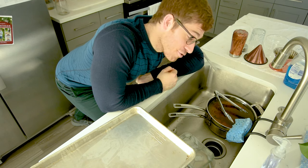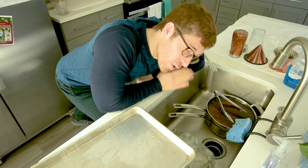Hey everybody, I'm Lance Koyke, and today I'm going to show you how I try to do my dishes as quickly as possible.